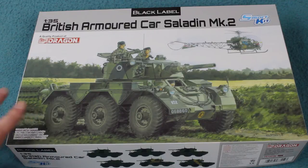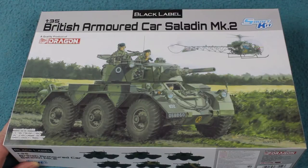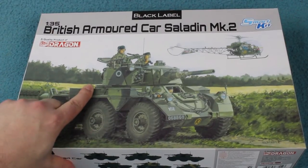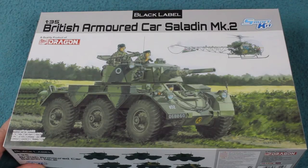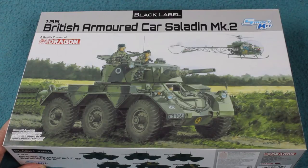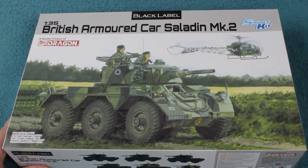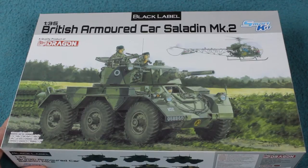This is not the first time the Saladin has been done in 1/35th scale. Tamiya came out with one, which was pretty dreadful — basically a plastic box with a turret on it, designed to be motorised, so the hull was made big enough to fit all the motorisation gear and looked very little like a Saladin. The turret from that kit was later salvaged and used on Tamiya's M113 fire support vehicle.